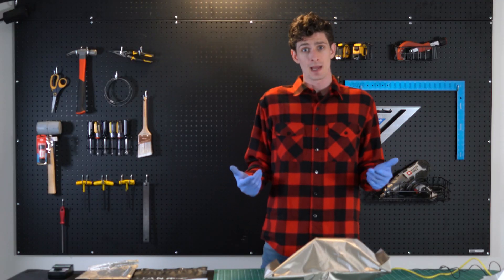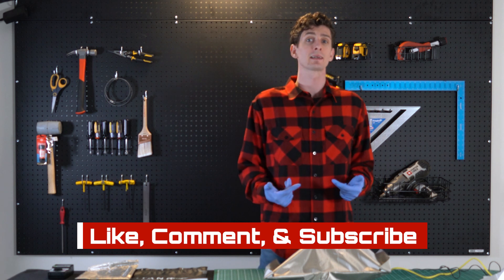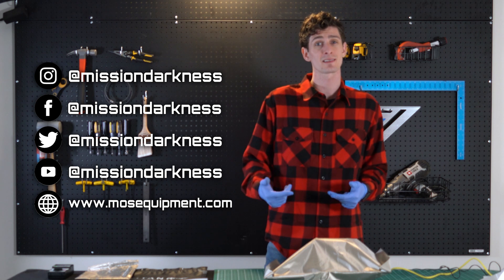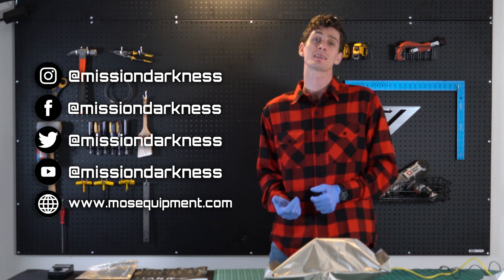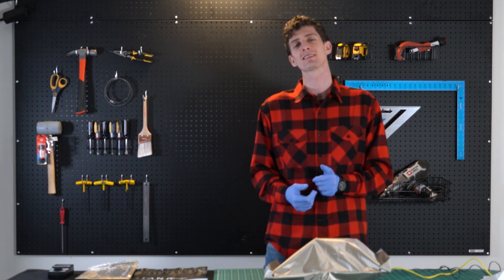You've reached the end of the video. I hope you found this tutorial helpful. Please consider subscribing and dropping a like or comment below — that'd really help us out. Find us on YouTube, Facebook, and Instagram, and go ahead and tag us at Mission Darkness if you make something cool so we can see what you came up with. We'll see you in the next video.